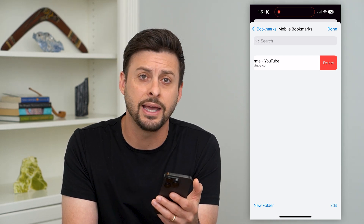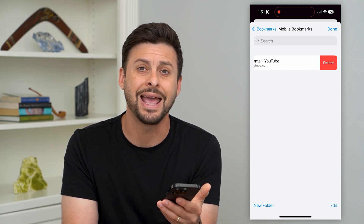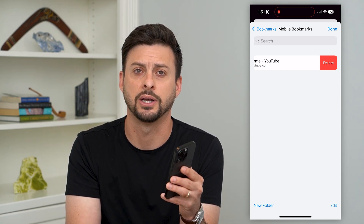Keep in mind, again, if you have iCloud turned on and synced with your bookmarks, this will remove it from both your phone as well as any other device. Hope this helps. If you have any questions on that, leave them in the comments down below, and I'll catch you on the next one.